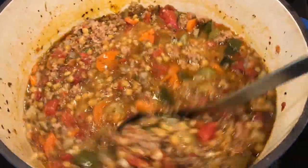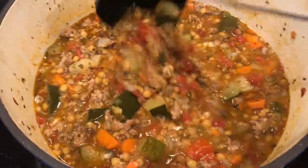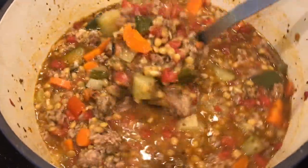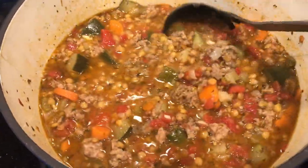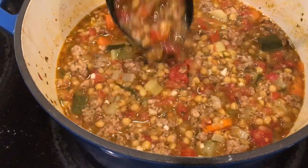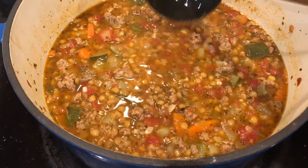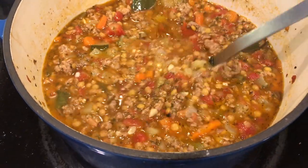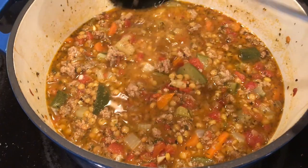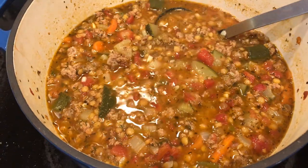After an hour and 10 minutes the soup is done — it is delicious and perfect. I'm going to let it cool down. We're going to eat half of this for dinner tonight and the other half I'm going to stick into a freezer bag and put it in the freezer. When I go to use this I'll just take it out the night before. But if I forget, I'll just take the whole block of frozen soup and put it into the pan and let it melt and warm up on dinner night.